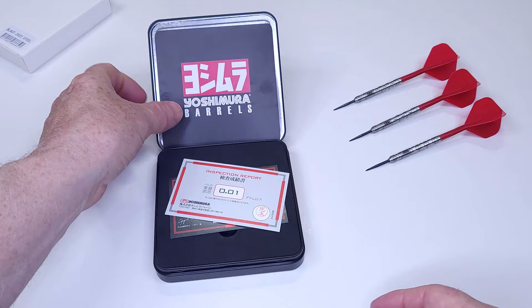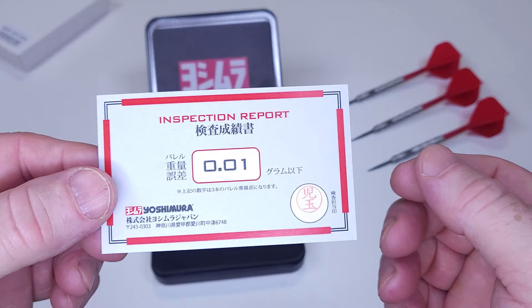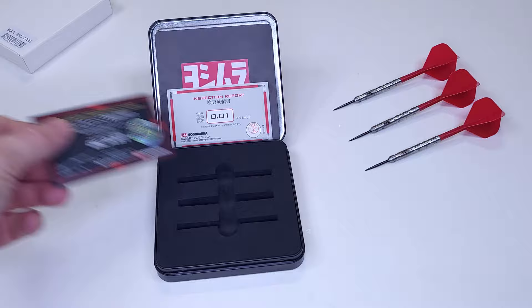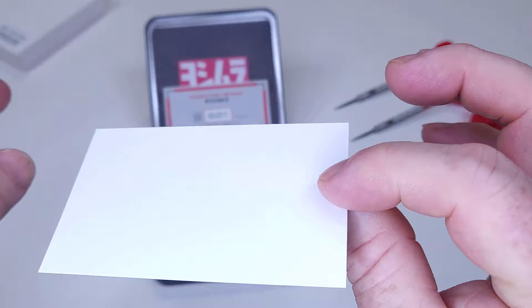You get this little Yoshimura card. And check this out — inspection report. Match weight guaranteed to within one one-hundredth of a gram. No other company does that. Again, that's when you know you're dealing with a high-end set of darts. And look at this — owner's proofing card, basically a certificate of ownership. You have the Yoshimura seal here, and the product name: Blast. Yeah, that's pretty cool as well.